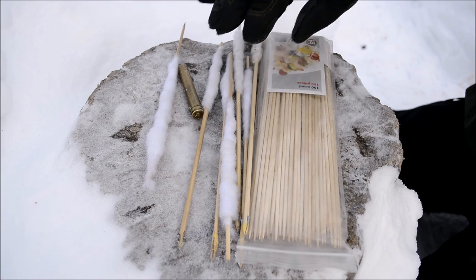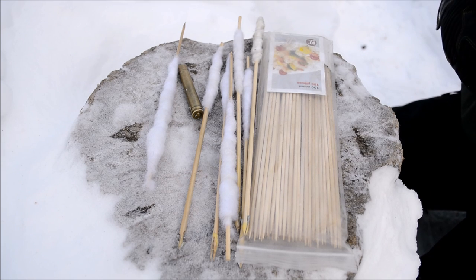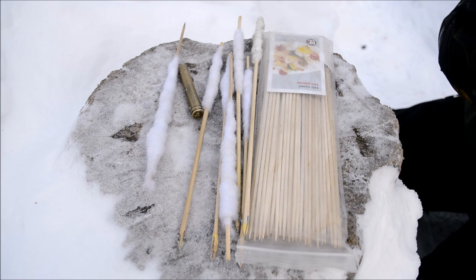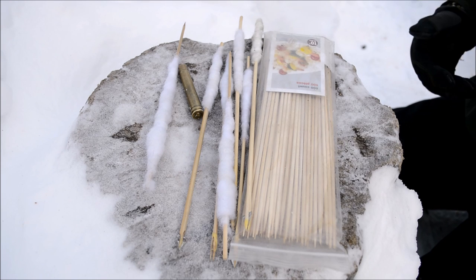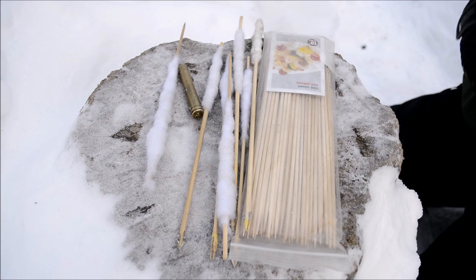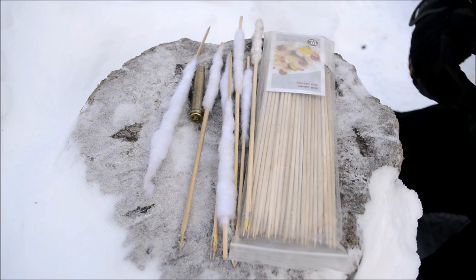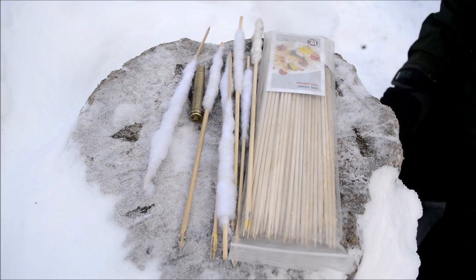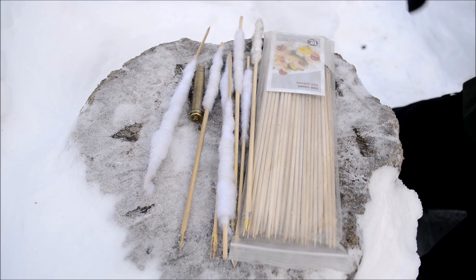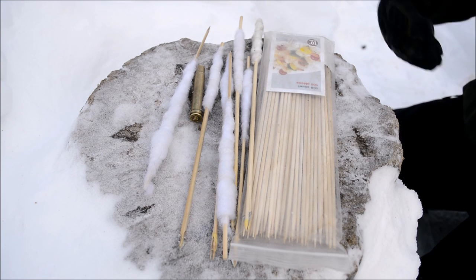I generally make up a batch of 50 plinking arrows, test-fire all 50, and then choose the top 10 of that 50 to become my hunting arrows. I do this because a lot of these skewers are mass-produced for shish kebabs, so their quality for shooting is generally lacking. Some will actually be bent — I've seen some that are more in a U shape than a straight shape. Those can still be fun for plinking and trick shots, but for serious hunting that's how I weed out the bad ones.